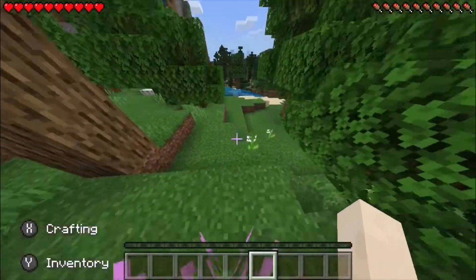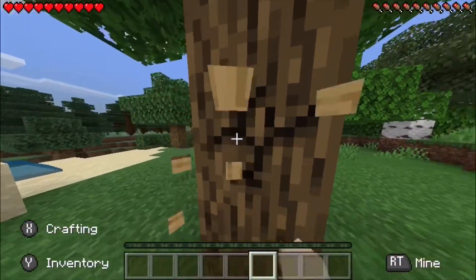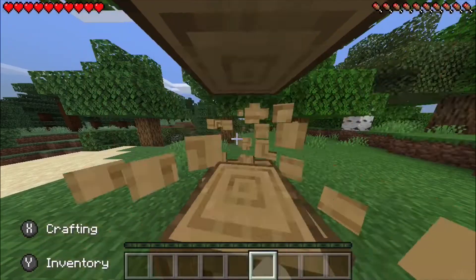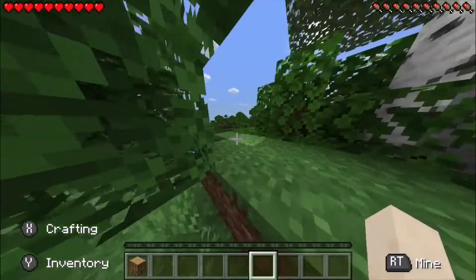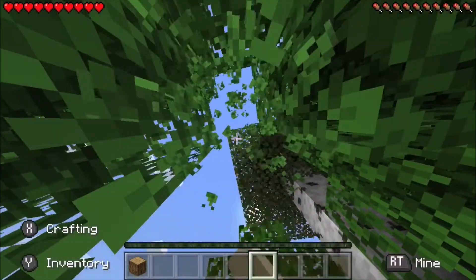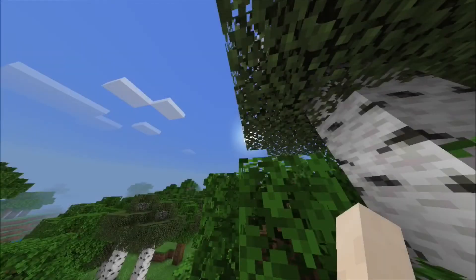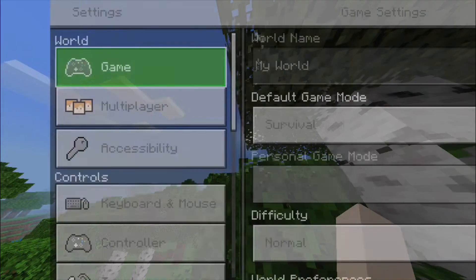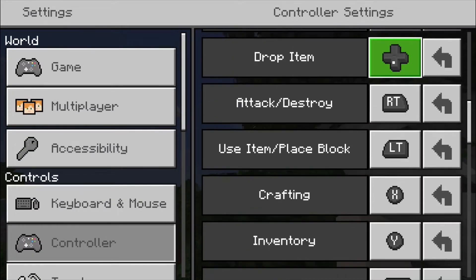So it runs pretty smoothly. We can mine, we can sprint and jump. And if you don't like the way the controller is set up, or you have a custom way of playing Minecraft, just go into settings and go to controller. Then you can change your button inputs and outputs.